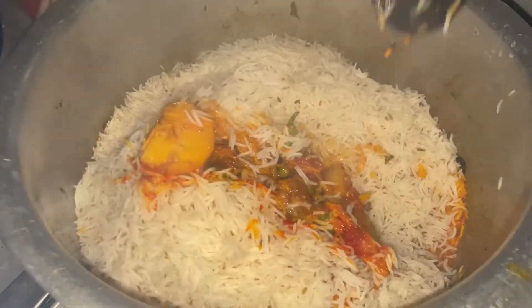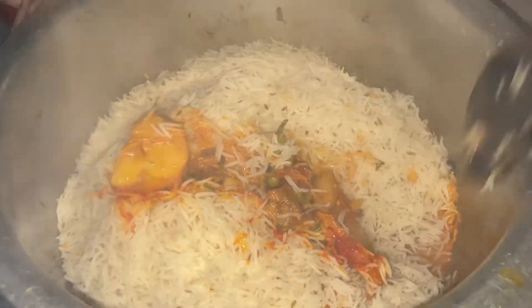Hello everyone, I hope you all are doing well. Today I am creating a biryani recipe. I don't want to eat it — I thought I made it for my mom.